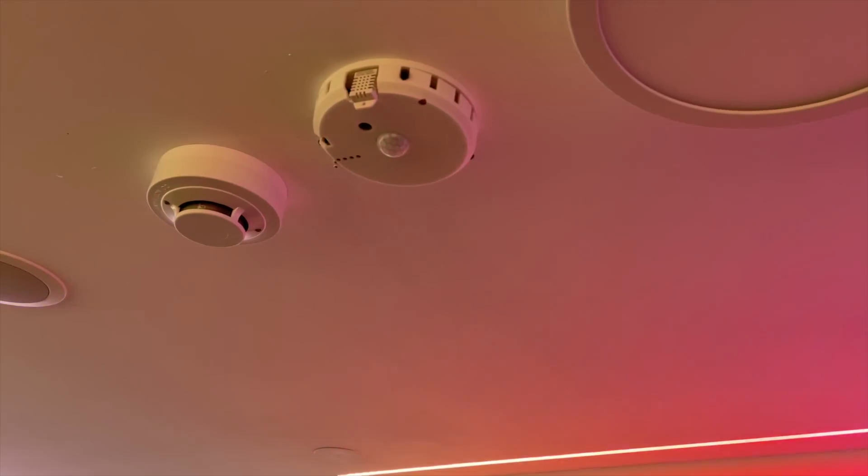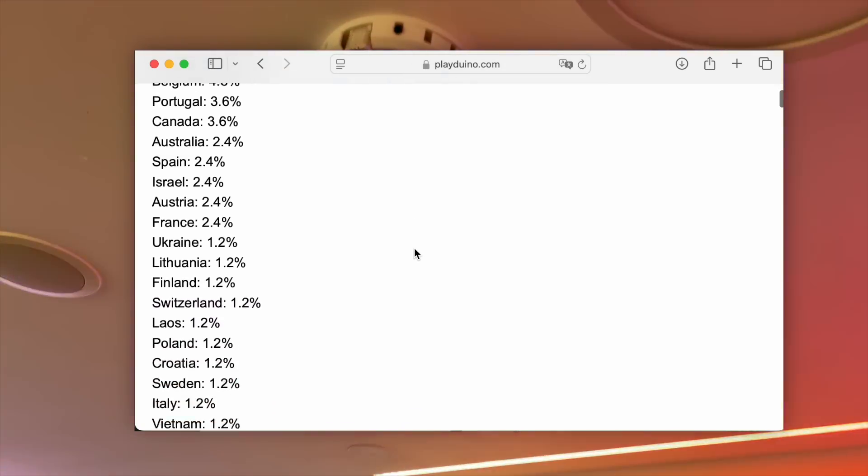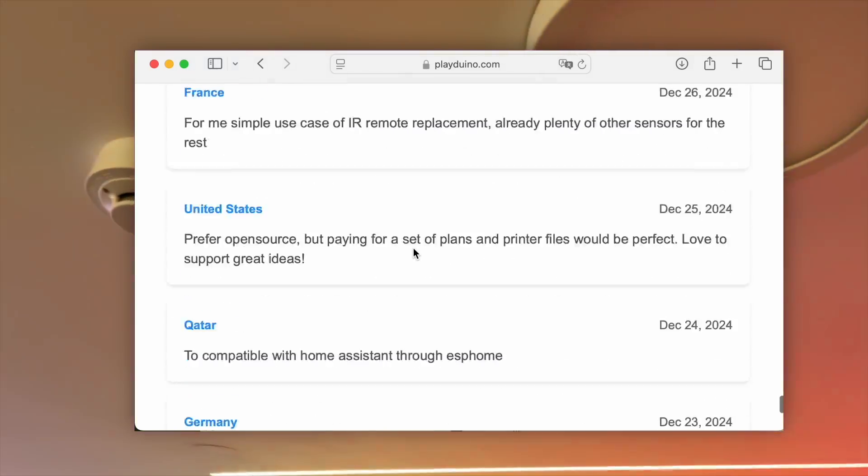After months of testing my smart home sensor and countless feedback from you, I've come to one conclusion: I have to start over.